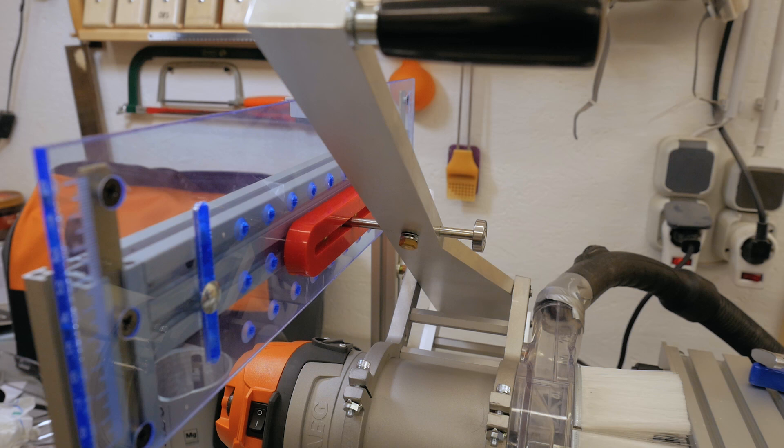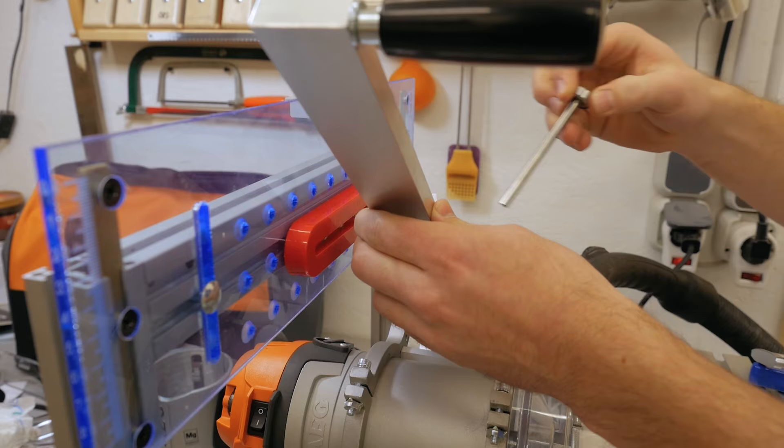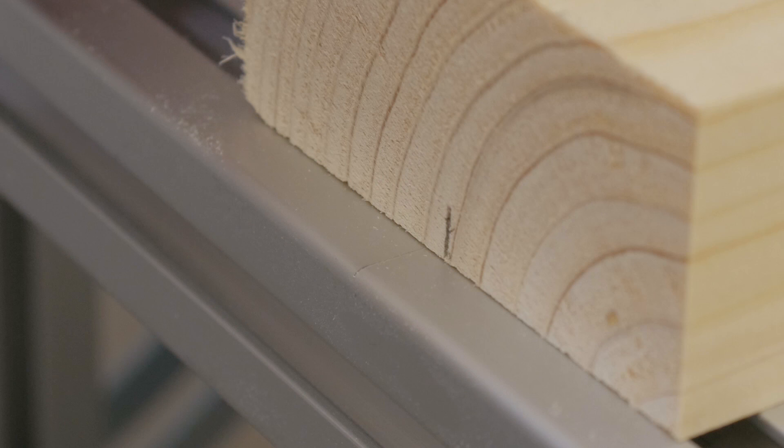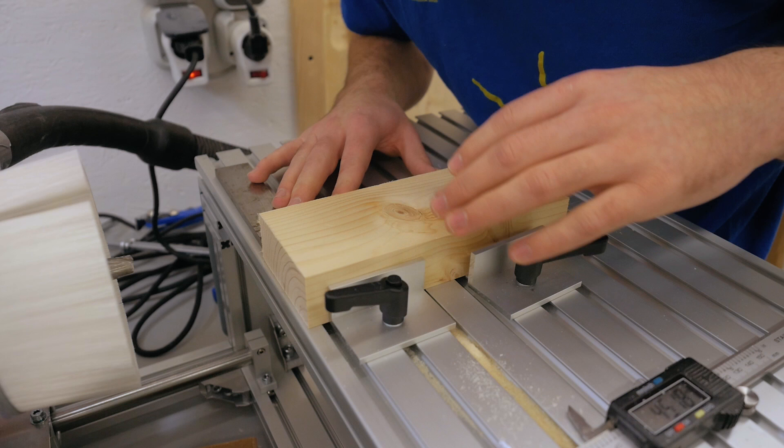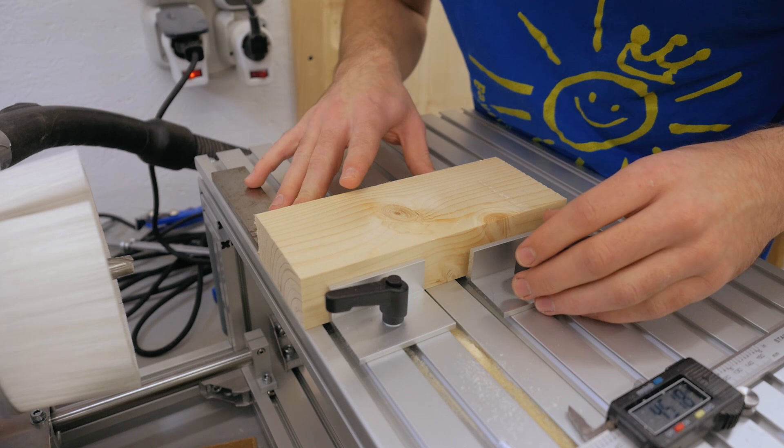Now let's cut the first joint — and now for the tenon. For the tenon piece, I marked the center and lined it up with the mark on the table, made sure it's square, placed the little fences, then brought it forward a little bit more than the tenon will be long.